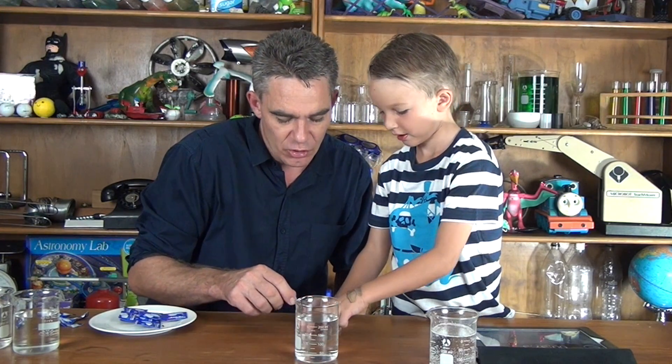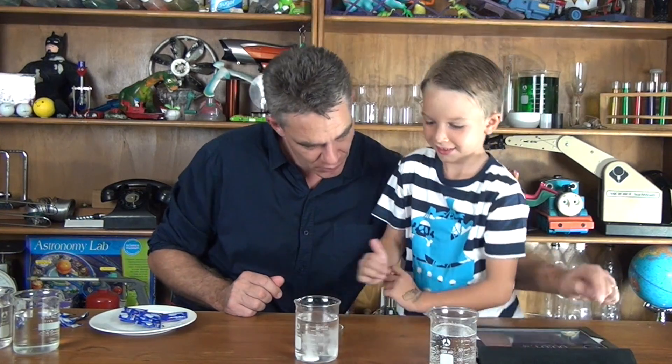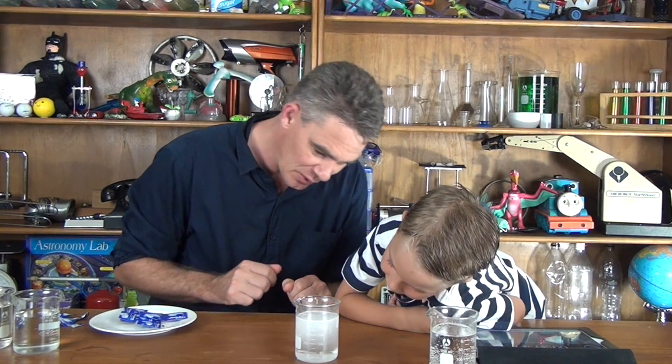Okay, are you ready? You've got two pieces now. Let's reset this. Are you ready to press start? And go. Now it's reacting isn't it. You think it's going faster Sam? Yeah. How come do you think? Because the bubbles are going really fast. There's the same amount of tablet, but because it's broken into two pieces, there's a little bit more surface area — a little bit more contact area for the water to make with that tablet.